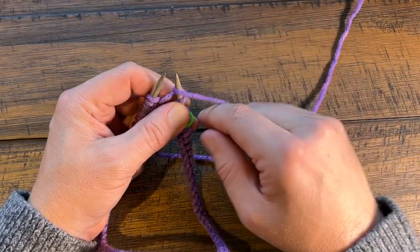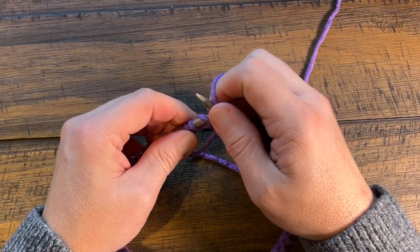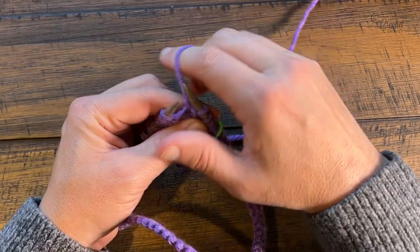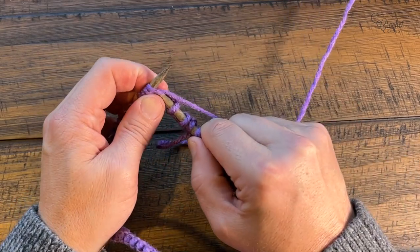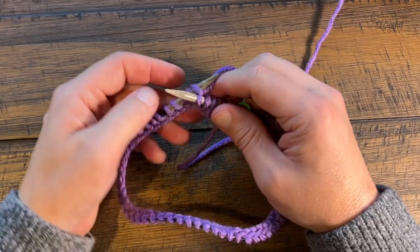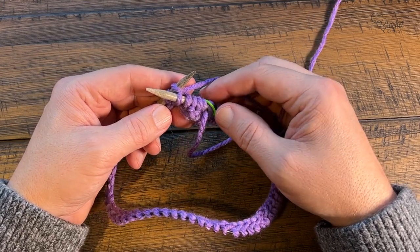Bring the yarn in front between the needles and purl the next two. We have basic tutorials here on YouTube for knit and purl stitches - nothing special, just the same concept. I have to be a little patient on this first round getting around, and then everything should be a lot smoother in rounds to come. So you're going to purl two, move the yarn back and knit two. K2, P2 - knit two, purl two - all the way around, and the very last stitches before the stitch marker will be purl two.